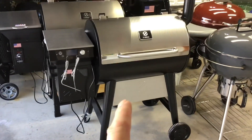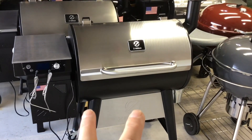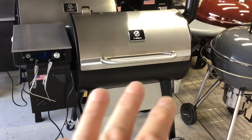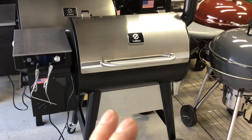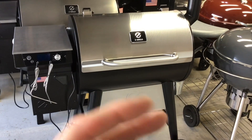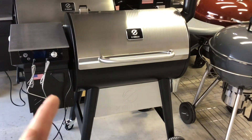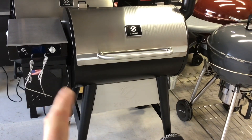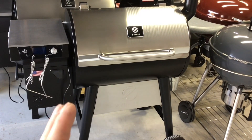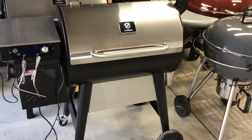Welcome back, folks. We're in the land of grills and we're going to do a burn-in today on a pellet grill. A burn-in is when you get a new grill — I'm going to show you what to do to get it prepped and ready, burn out any manufacturing oils, and make sure everything works right. We'll prime the auger, do the burn-in, and put the PID through its paces.